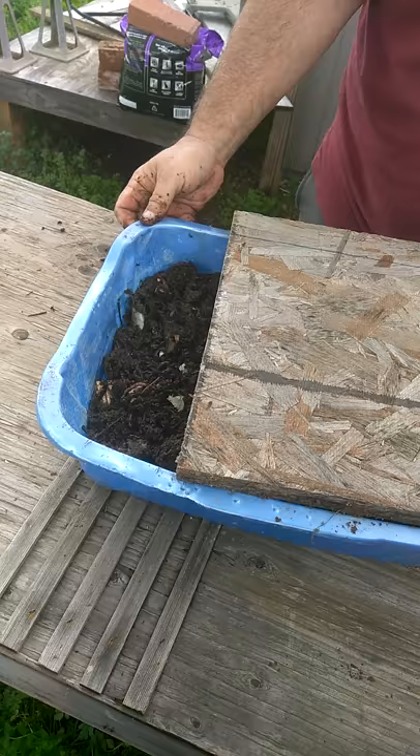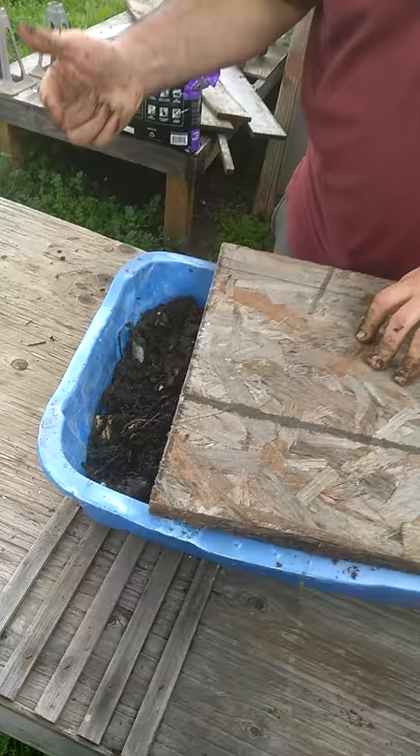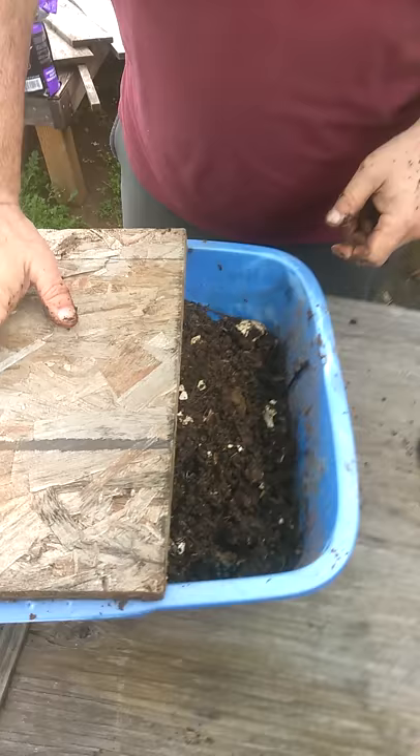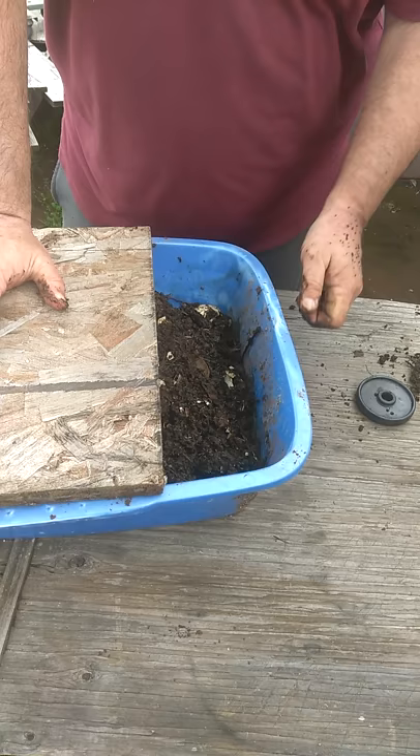You simply cover your box because what worms enjoy is dark, wet, and safe. So I expose the box a little bit to the sun, and sure enough all the worms that are there will go away from the light. I take that dirt out, move this over here, and all the worms will go that way. That's the simplest way to screen and clean out your worms. I'll come back in about 10-15 minutes.